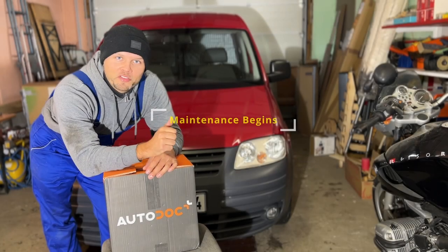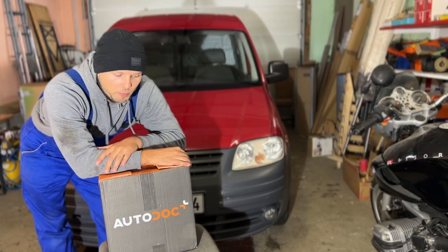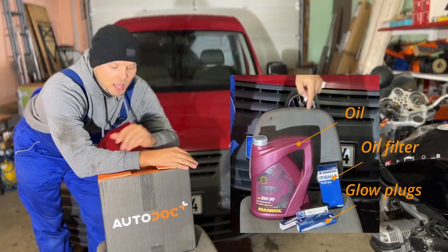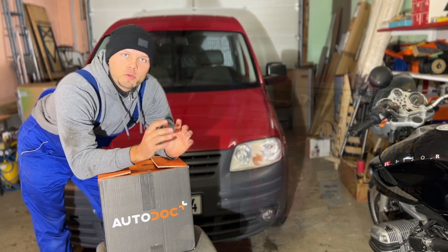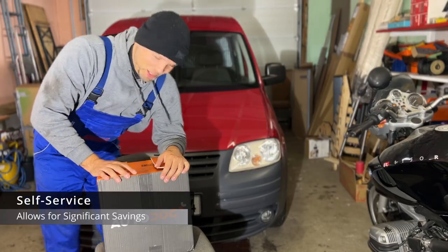Hey guys, behind me you can see my Volkswagen Caddy 3, also known as the Caddy 2K, and I'm about to change the glow plugs, the oil, and the oil filter. I want to bring you guys with me because if you want to change it yourself, maybe this can help you. So let's go right into it.